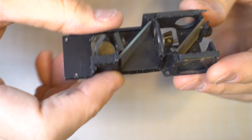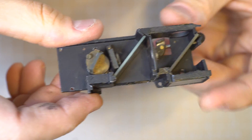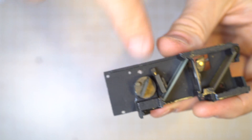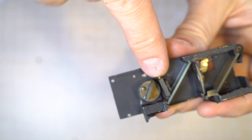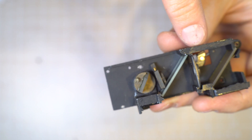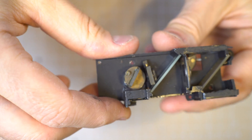That's how a rangefinder camera's rangefinder mechanism works. If you ever need to calibrate it, there are generally little screws — like the Taron Vic had one right back here — that allow you to get in with a little tiny screwdriver and adjust this focusing lens, which lets you calibrate infinity and close focus on your camera.